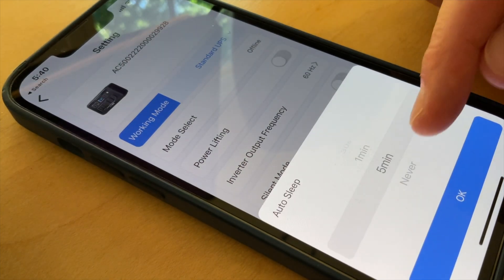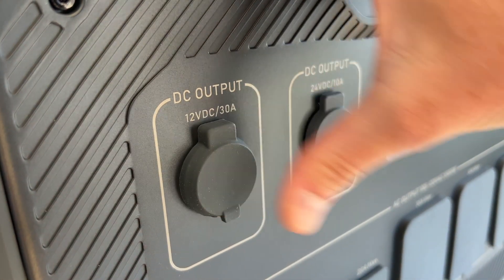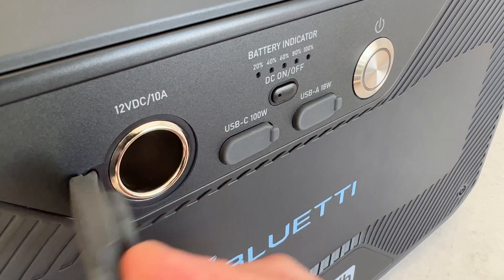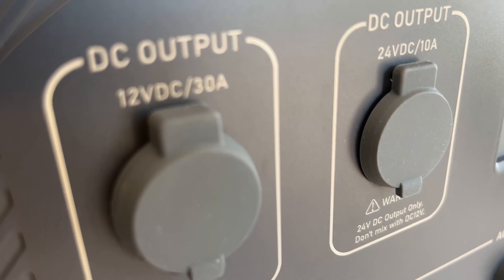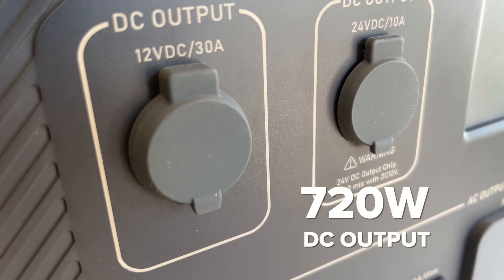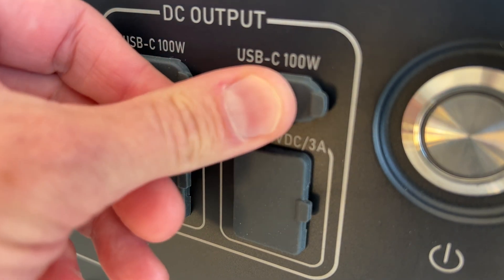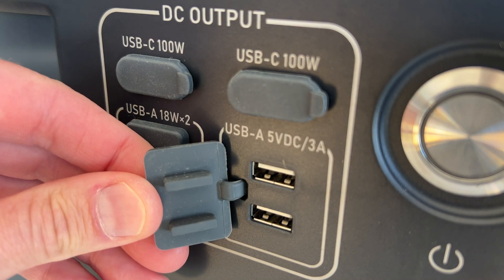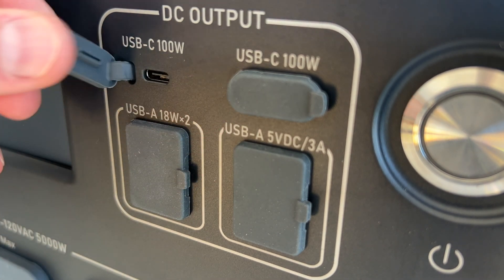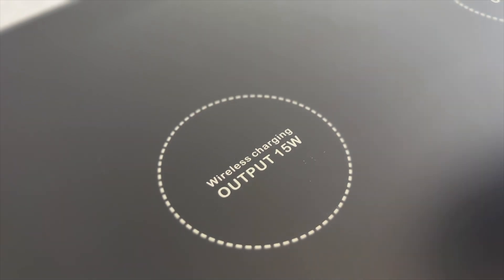On the left are the fully regulated DC outputs: a powerful 30-amp 12-volt RV outlet and a 10-amp 24-volt car outlet. If you need a 12-volt cigarette-style output, you can use the output on the B300S. You can output from all DC ports at once for up to 720 watts of DC power, which is perfect for doing a van build. On the right there's a pair of powerful 100-watt USB-C outputs and four USB-A outputs — two standard 15-watt and two 18-watt power delivery. There's also a large dual wireless charging pad on top that can charge two devices at once like an iPhone and AirPods case.